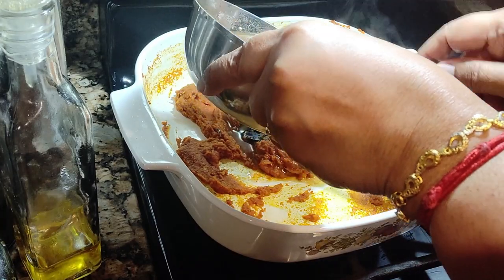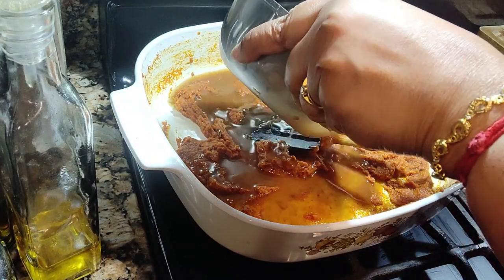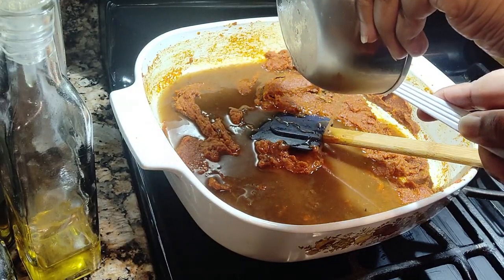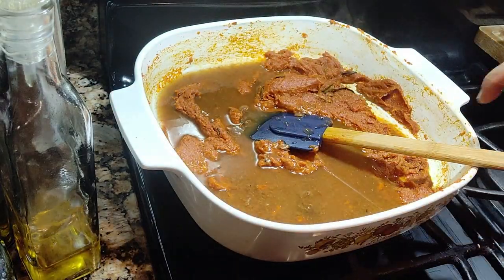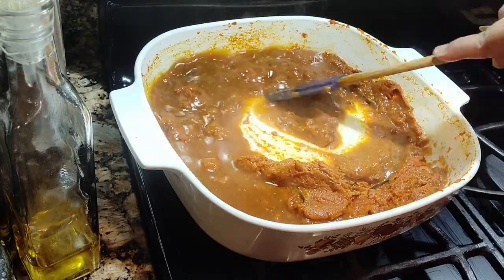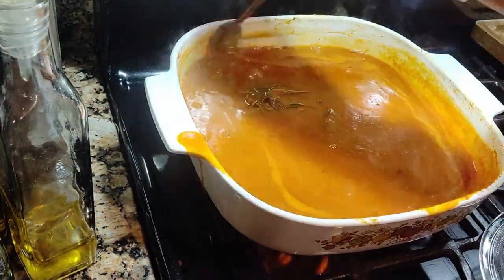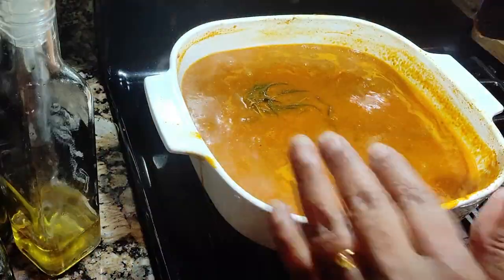This is the tamarind juice — use one cup of water to squeeze out the juice. I used two cups of water here, but please use three cups of water.